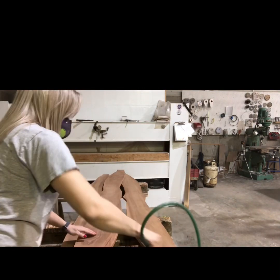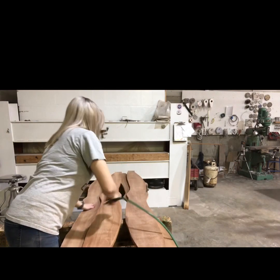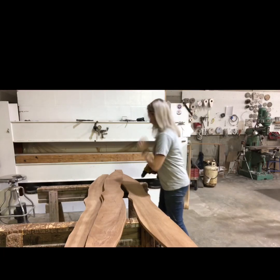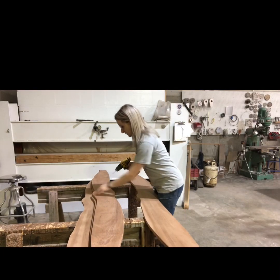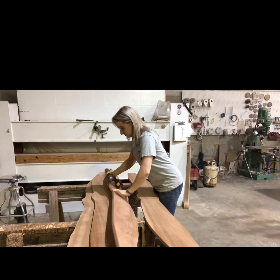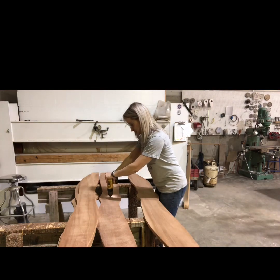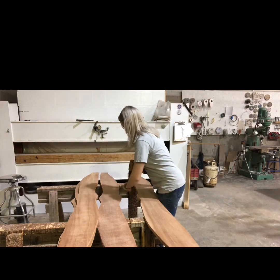I blow them all off with the air hose so I have a nice clean surface to glue to. Then I drill a little hole in the very center of every board and use that to pin them together so they stay in line with each other — you'll see that more towards the end of the process.